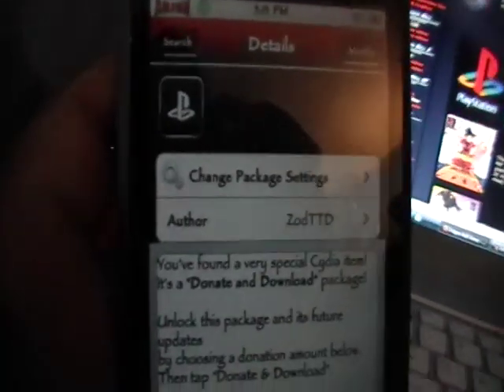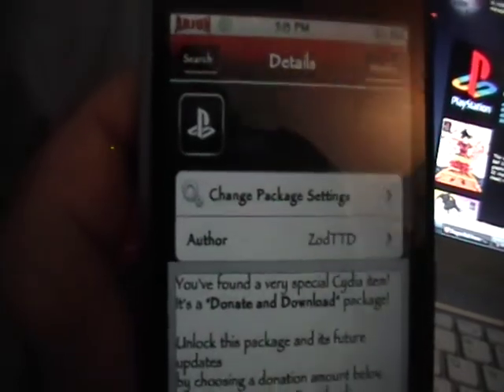Then you wanna click 'donate and download', and in very small letters, if you guys can see that, it'll say success. Then you can freely download it and install it — in the top right where mine says 'modify', you're gonna click install and then confirm. And once you have PSX for iPhone, that's all you're gonna need to do on your iPod.